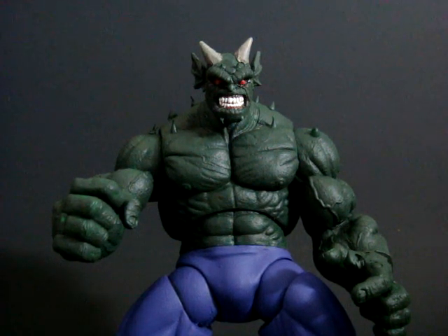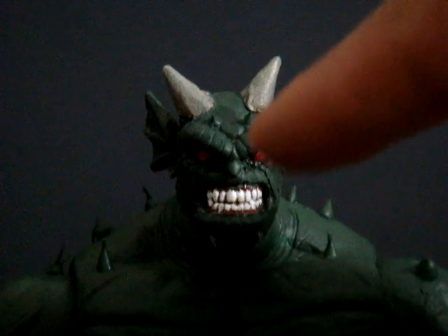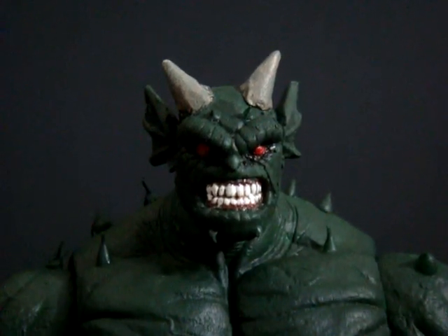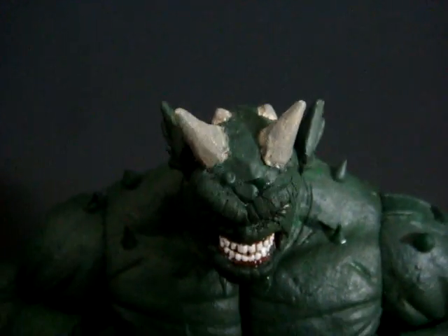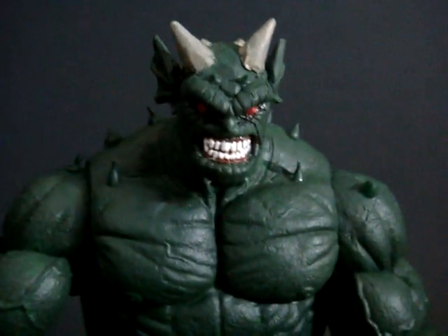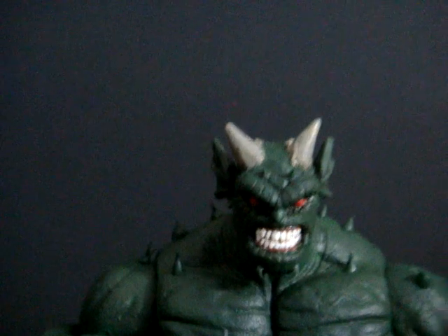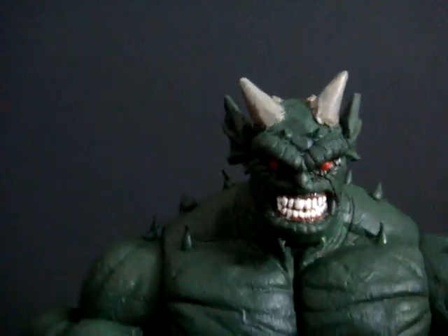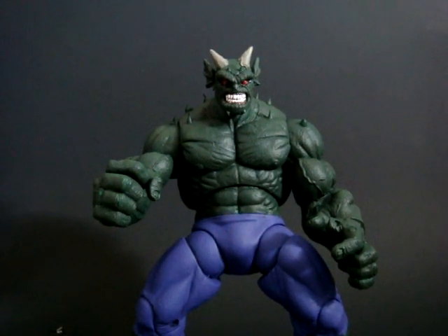Some other stuff I did to the Abomination face: I sculpted a new nose on there, made it a little bigger, more like Norman Osborne's nose. I shaved down the ears a little bit. I put some horns on his back, two up front, and then two main horns, plus two little ones. I also shaved down the whole Abomination head, took off all the bumps, tried to get the eyebrows better, painted the teeth white, the eyes red, and added a couple of his little fu manchu hanging things — if you look in the comics he's got them.